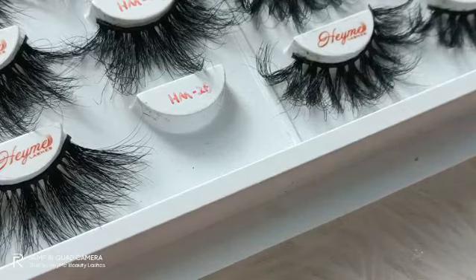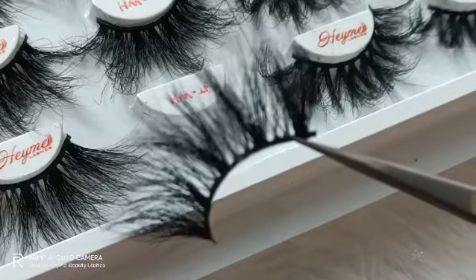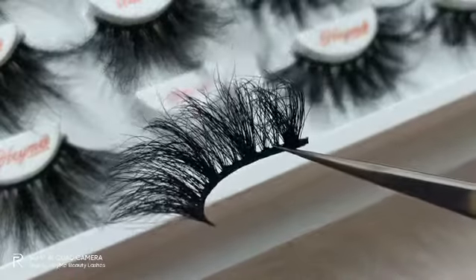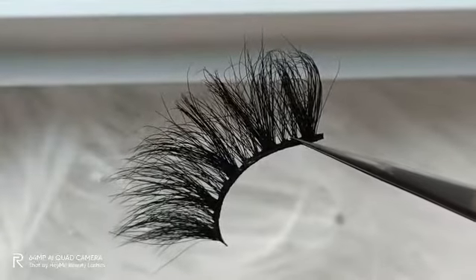Not only this HM series, we have maybe 1,000 different types of 3D mink lashes. Now I can share with you the 3D mink lashes from a close distance. You can see the details from a very close distance. I can point to the screen so you can see more.